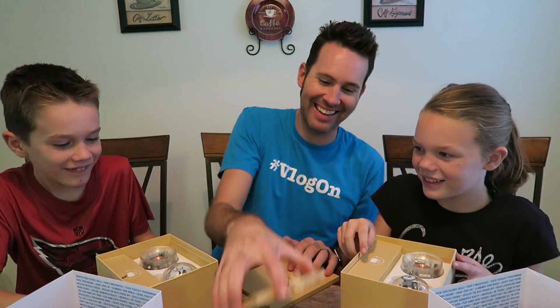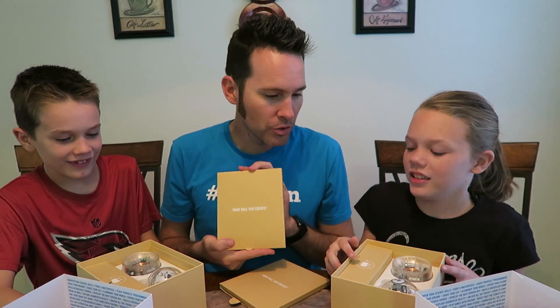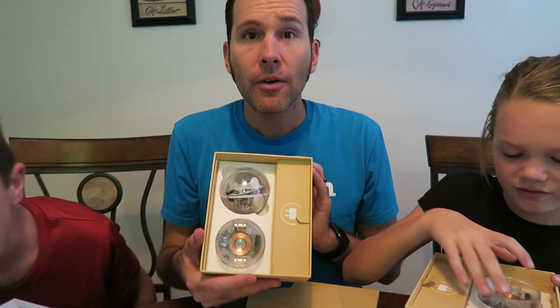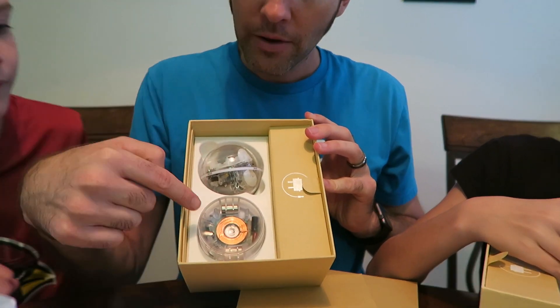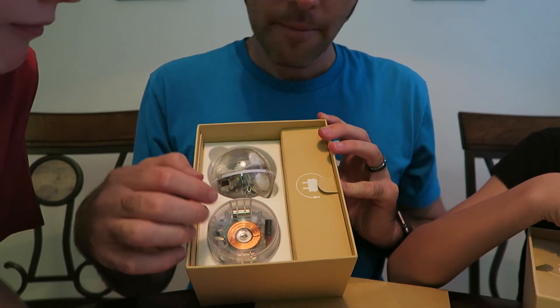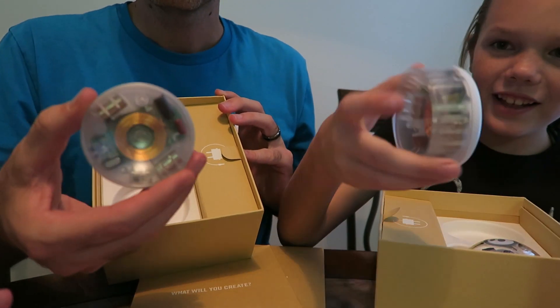Bryce went right to it. It says, 'What will you create?' Alright. So in the box, we have the Sphero, we have the charger, and we have all the cables. Oh, even the charger is see-through! Yeah, even the charger is see-through. Look at that, isn't that cool?